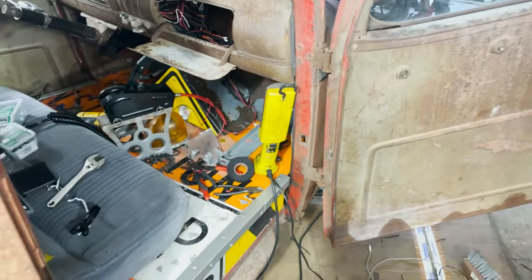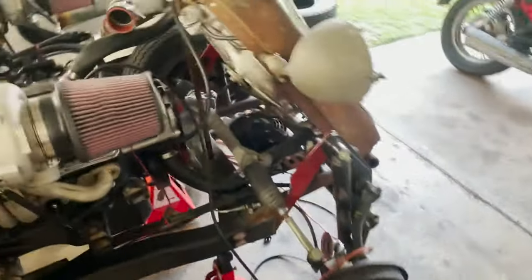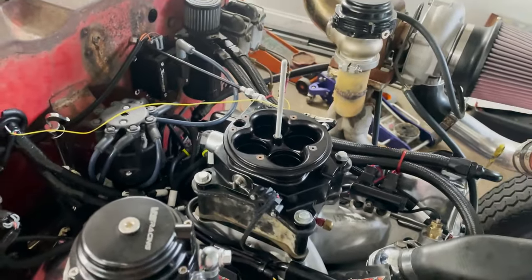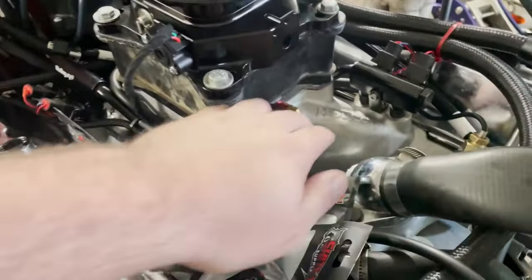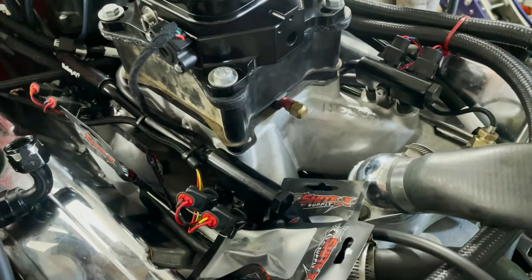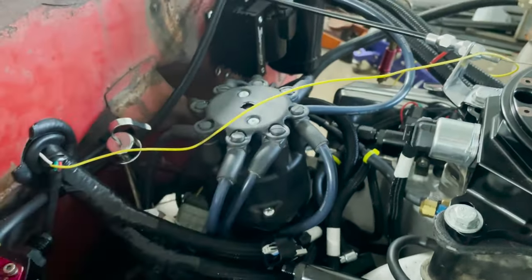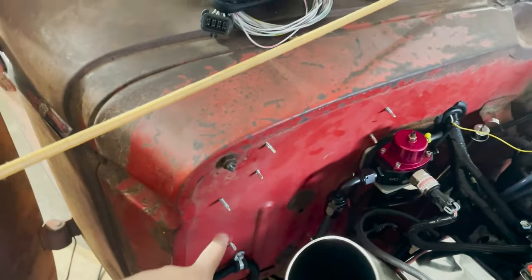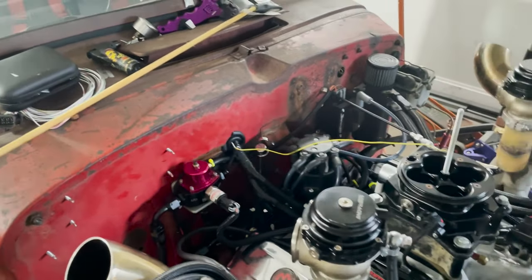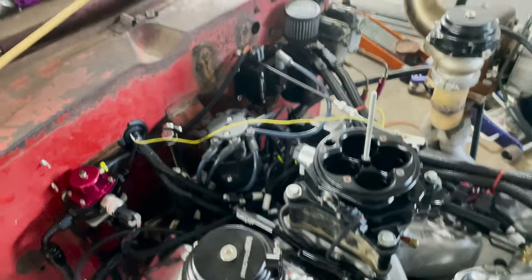The rat rod is a disaster right now. I've just been wiring, wiring, wiring a bunch. So let me kind of go over the setup here. What we got is this is a Speedmaster throttle body straight from Summit. Then we have a Holley single-plane intake with multi-port fuel injection — straight from Holley, very affordable, around $400. As far as ignition system goes, we have a HyperSpark distributor, HyperSpark coil, and HyperSpark CDI box for ignition.